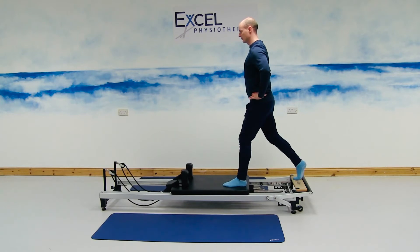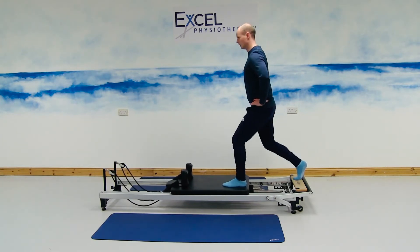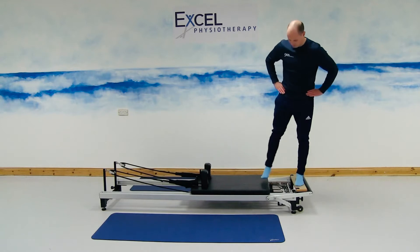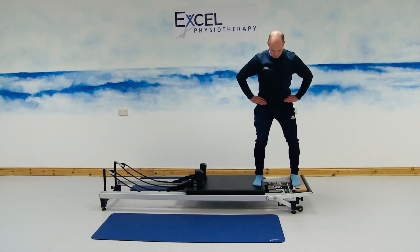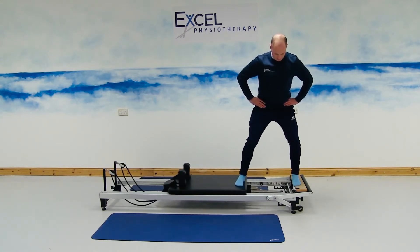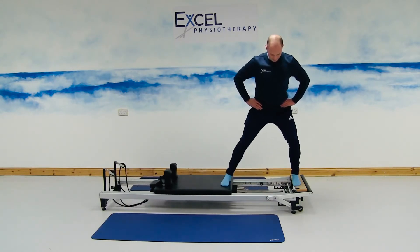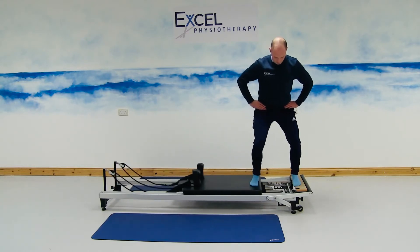Just going to do two more in that position. Then we're just bringing the carriage back in, stepping back onto the timber part, and we're going to bring the right foot onto the carriage, bending both knees, pelvis engaged towards you. From here we're just going to be straightening the right knee out, and then bending the right knee, bringing the carriage back in. Slowly bending that knee, bringing the carriage back in, trying to resist the movement of the carriage, and breathing out with the movement.